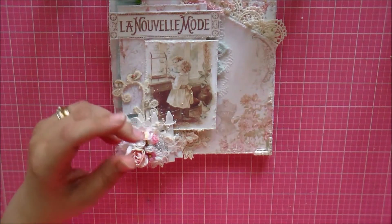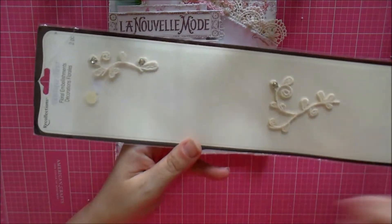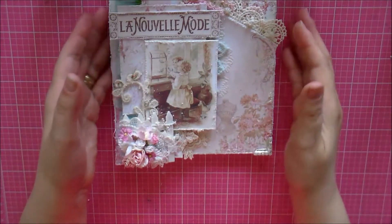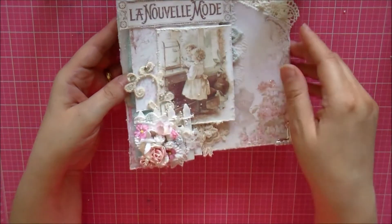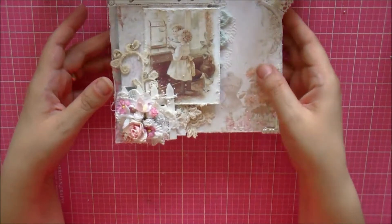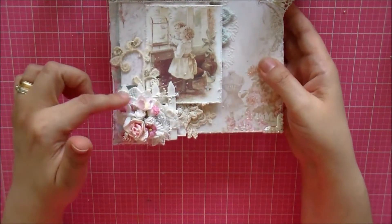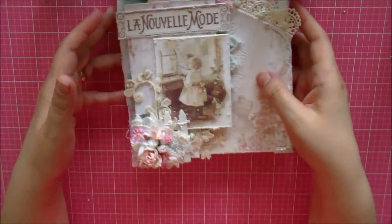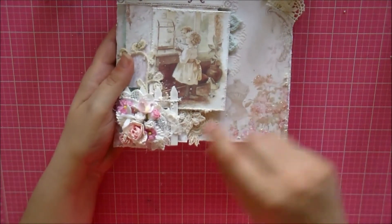This trim is from Michael's — it's from around 2010 and was a long strip. These are the only two pieces I have left and I wish I'd picked up more. I used it sparingly right there. This embellishment is from the most recent swap that I and Anna from Serenity Creations here on YouTube did. Hi Anna! I just love this piece.